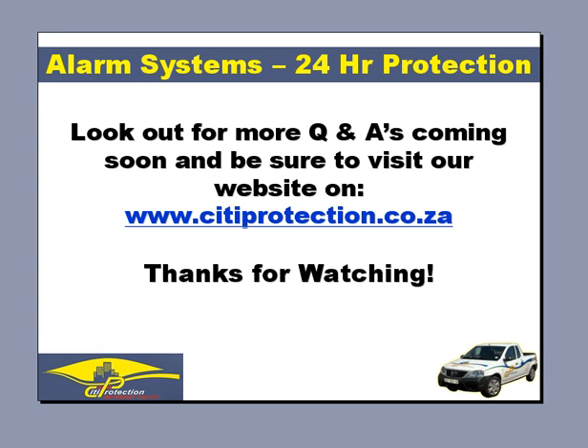Look out for more Q&As coming soon, and be sure to visit our website at www.cityprotection.co.za. Thanks for watching.